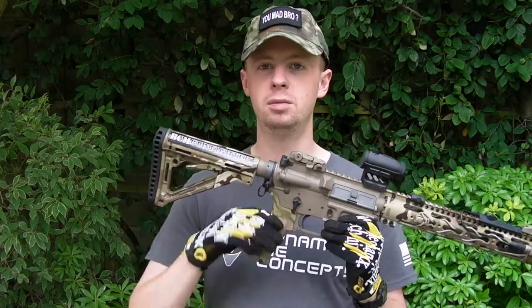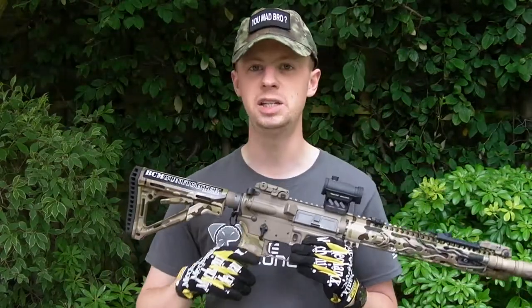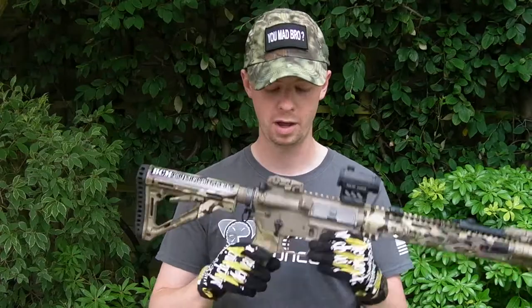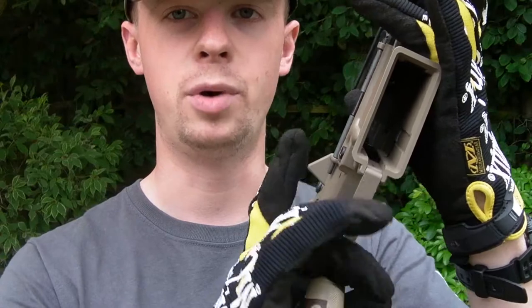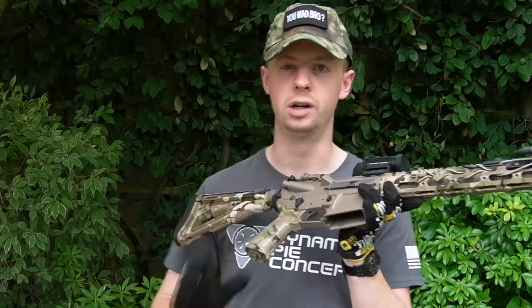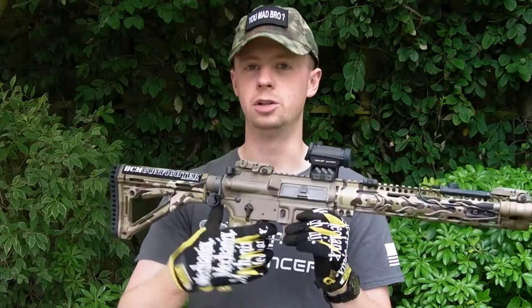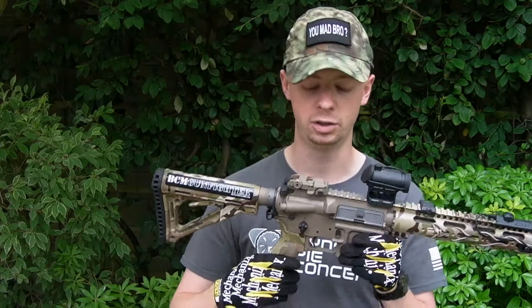Pistol grip is again hydro dipped in multicam. This is the BCM Gunfighter grip, and I fitted the extra little tang here which covers up the gap where your middle finger can pinch underneath the standard trigger guard. It basically means I don't have to worry about replacing the trigger guard, and it comes with the grip — it's not something you buy extra.